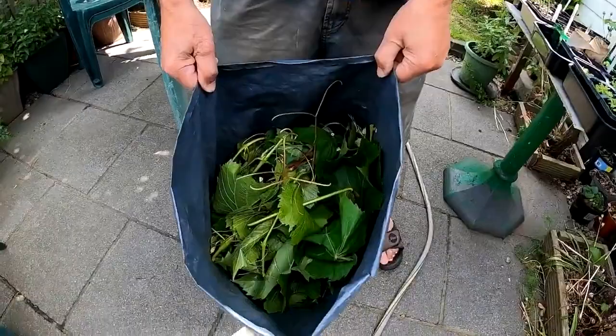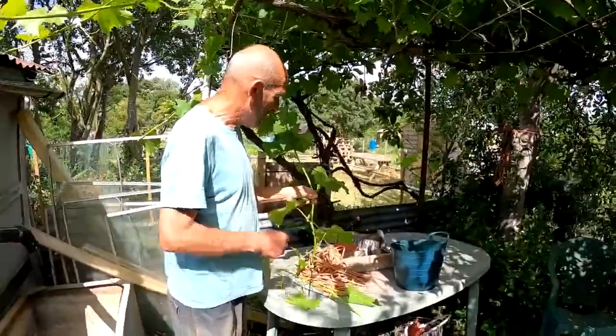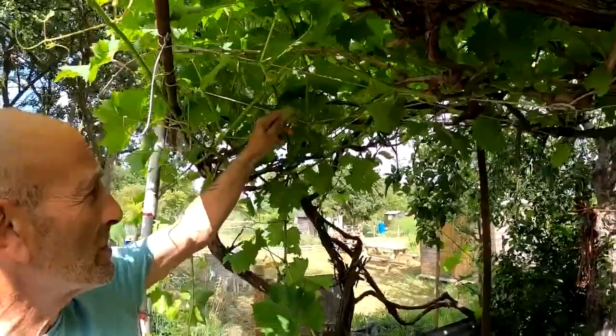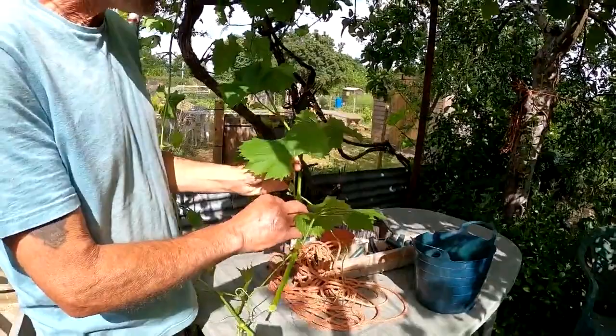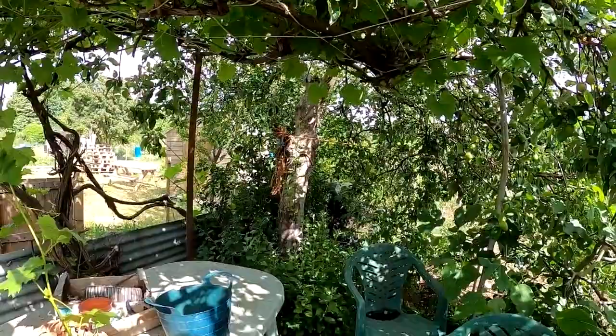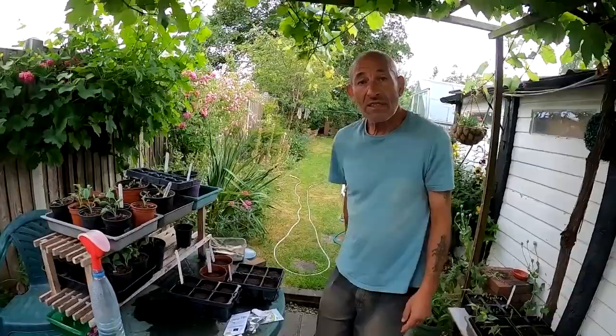We'll go down to the allotment now and harvest the ones down there as well — that'll give us some to freeze and should keep us going probably till next year when they're ready again. We've also got a full bag of compost material from the trimming, which breaks down really quickly in the compost — good stuff to put in, or good for mulching the squashes. This is the vine down at the allotment now — probably about the same age as the one at home. This one has much more spread, larger grapes when they mature, and the leaves are slightly bigger so they're better for rolling. It runs around the side of the fence as well, so there's quite a lot of trimming to do.